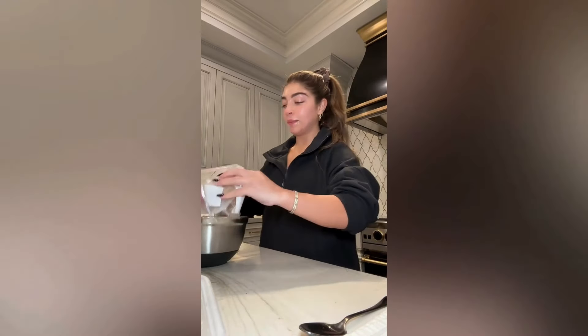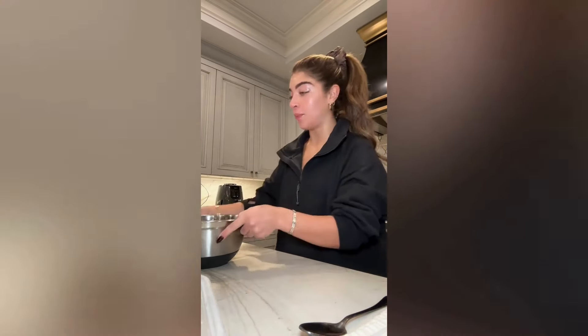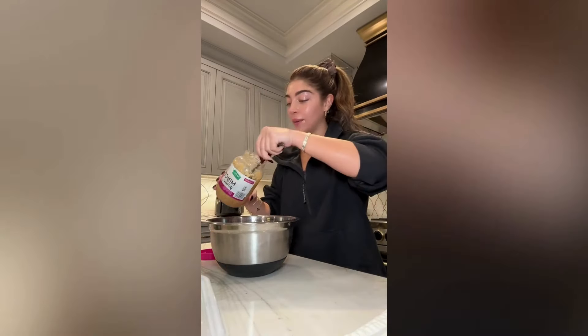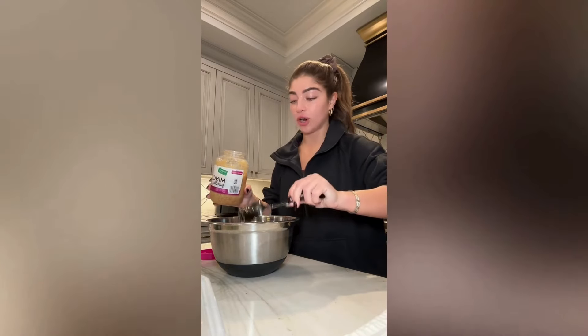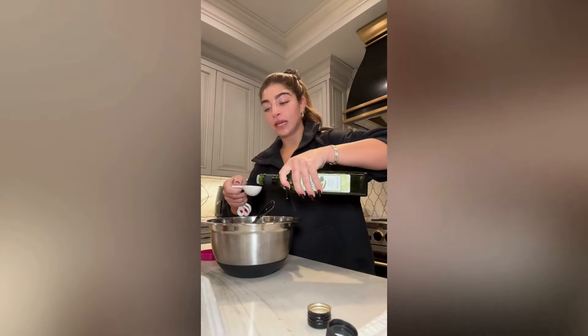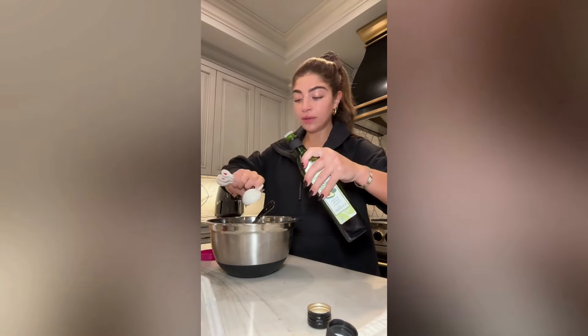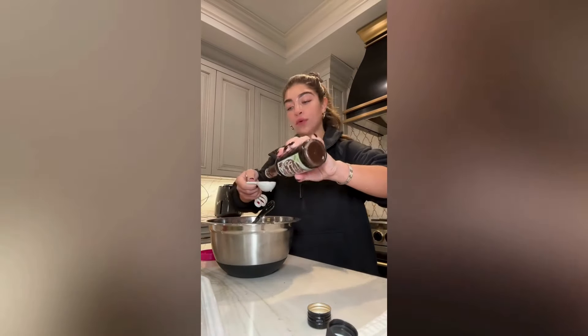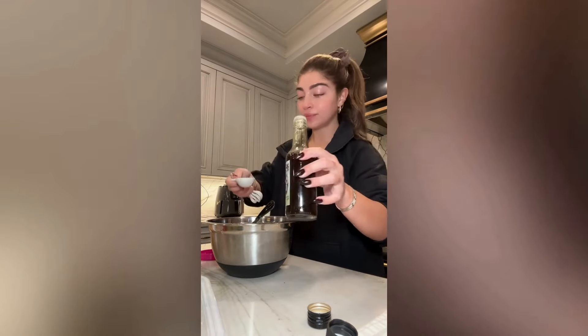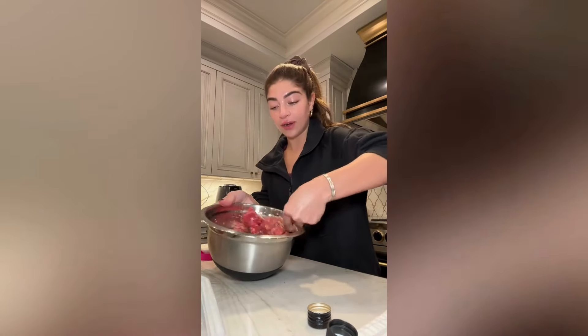So to start I'm gonna marinate my steak. I'm gonna put my sirloin steak tips in a bowl. It calls for one clove of garlic or minced garlic, so I put about a tablespoon of minced garlic, and I add in some black pepper and half a tablespoon of avocado oil, and about one-fourth of a tablespoon of coconut aminos. Then I just mix this all together and put it in the fridge while I make my salad.